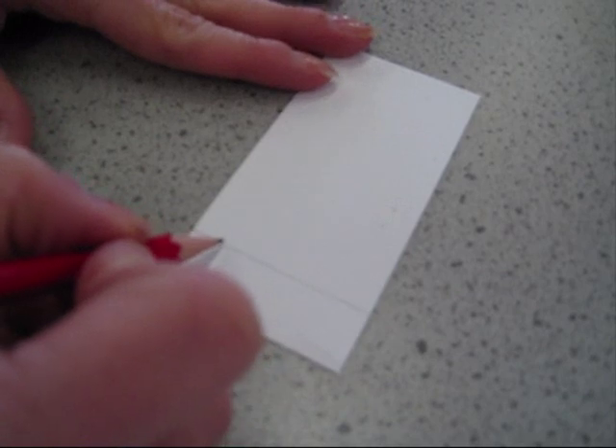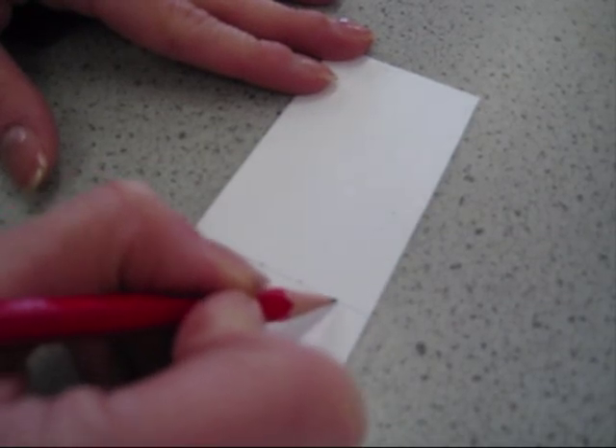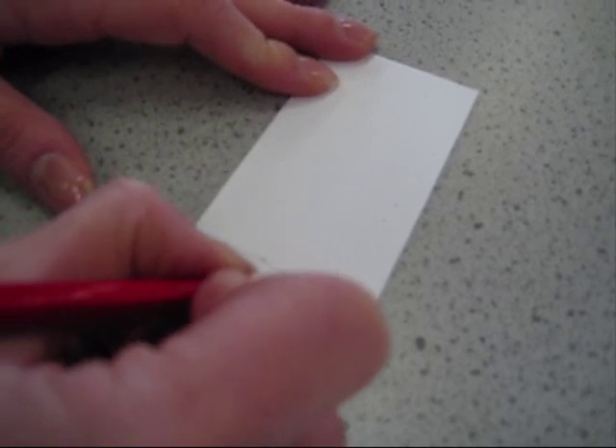We now want to draw on where we are going to spot the substances that we are testing. So with pencil, mark one there — we are putting four on this TLC plate, so space them out fairly evenly. We are also going to label which they are, using the first letter of the substances that we are testing.